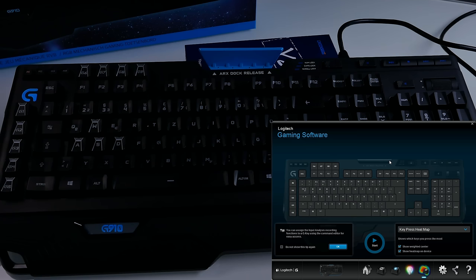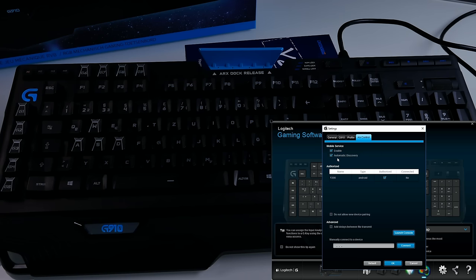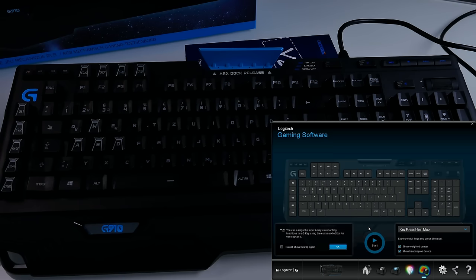Last but not least there's a key press heat map. This application tracks your typing and after a week or two you'll see which buttons you use the most — WASD will be red or orange if you're a gamer, while typing-heavy users will have a more uniform distribution. In settings, you can also configure the mobile ARX access from your smartphone.